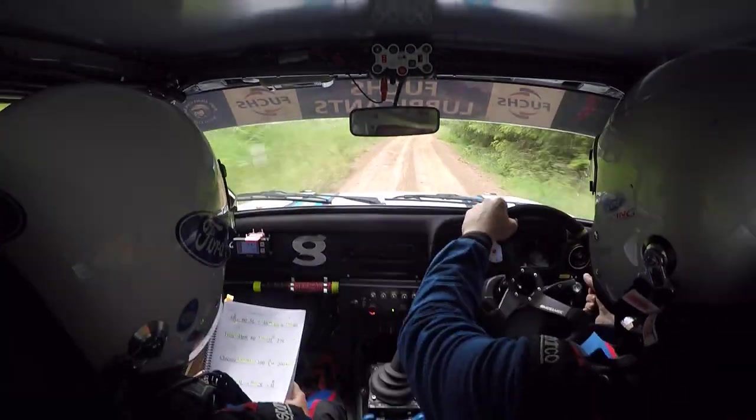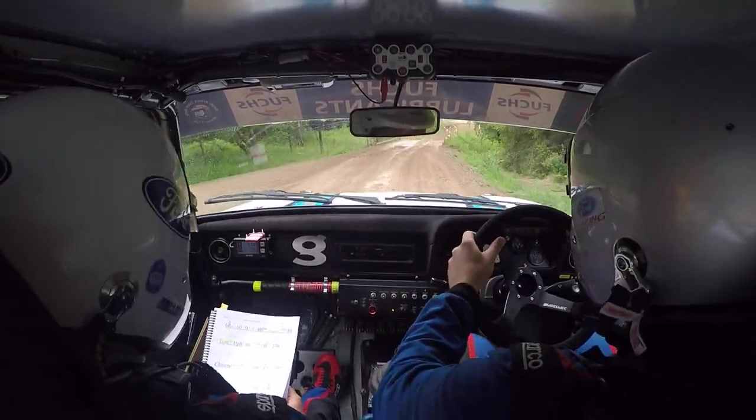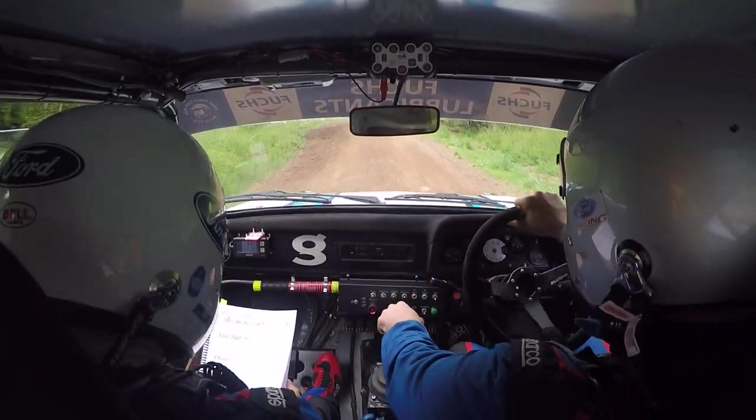5 left, and 4 right over — don't cut — bump bridge, only 40. And hairpin right, tight, 80.